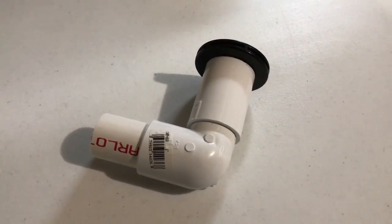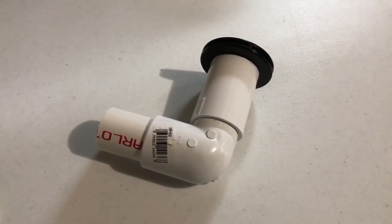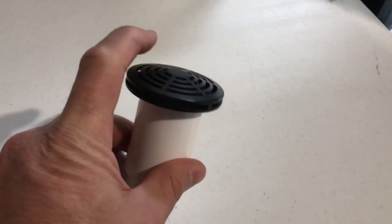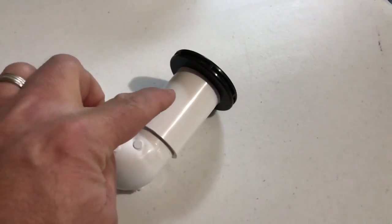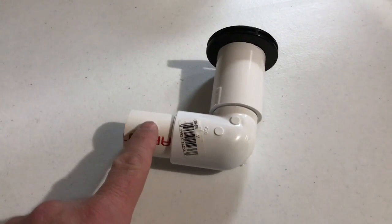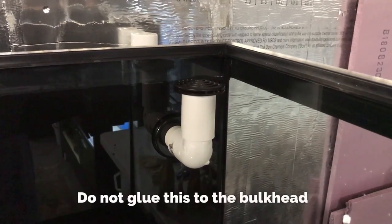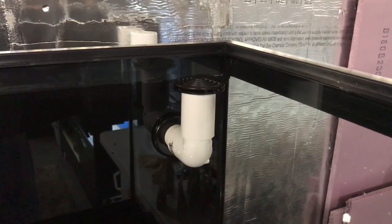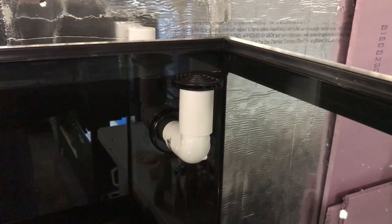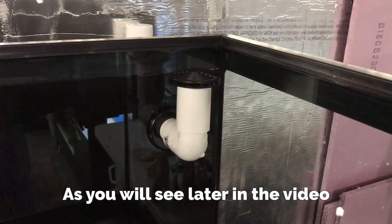All we need to do to raise the water level in the tank from where the bulkhead is installed is come up with an overflow similar to this. This is four parts total and the total cost is around $5. It consists of a one inch slip low profile overflow, a one inch PVC coupler, a one inch 90 degree street elbow, and a small piece of one inch PVC pipe. Now we have the DIY overflow installed in the bulkhead and you can clearly see how this is going to function and raise the water level. Because the flow of water coming in is going to be pretty low, a one inch bulkhead is more than enough.